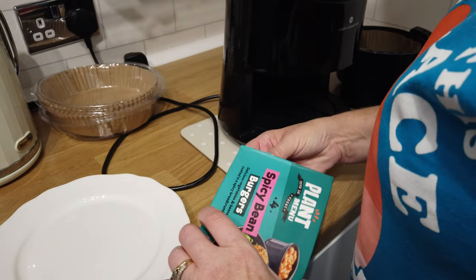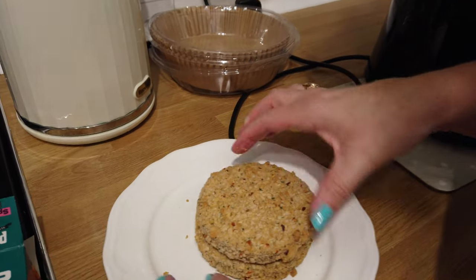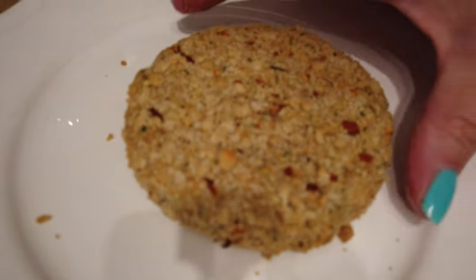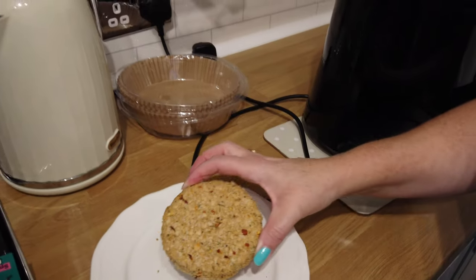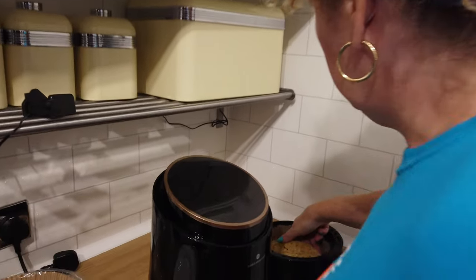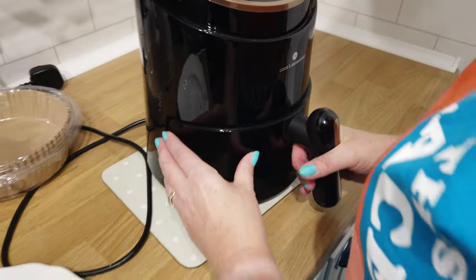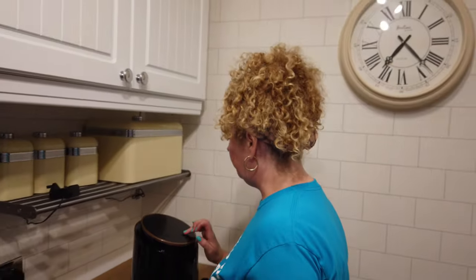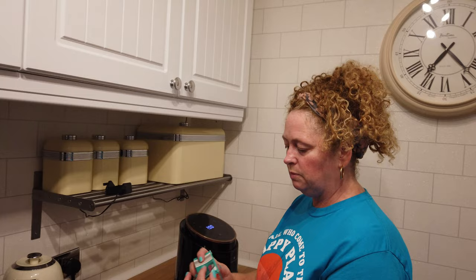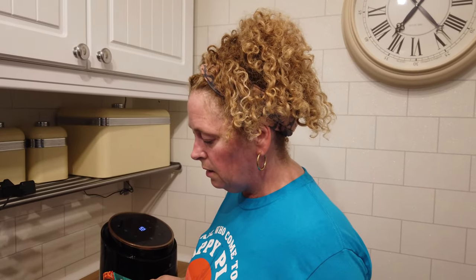We've got the air fryer liners in. They don't quite fit — I'm just going to put them like that and swap round in a minute. If it flops and breaks, that'll be my one then! We're going to go 10 minutes and then turn them. So we'll get the lettuce and cheese ready — see you in a minute.